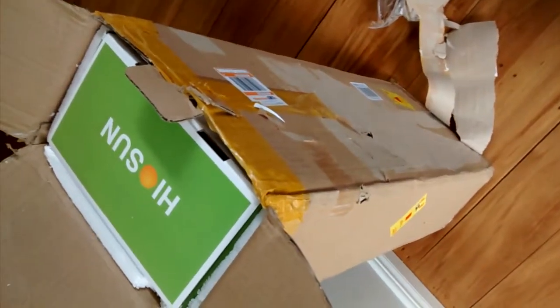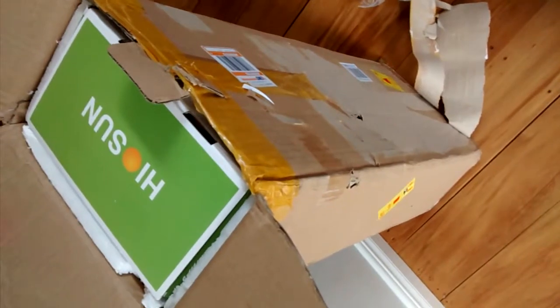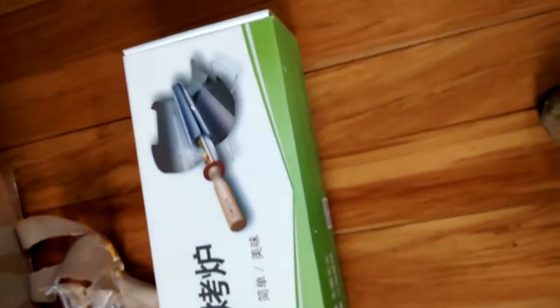My Sun, which looks like a Go-Sun clone, has arrived today from China. Let's see if we can unpack this.